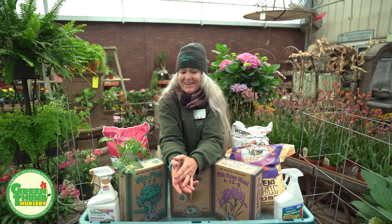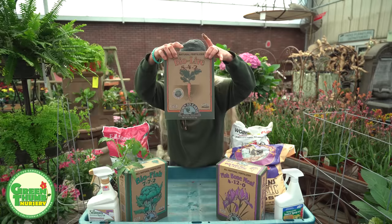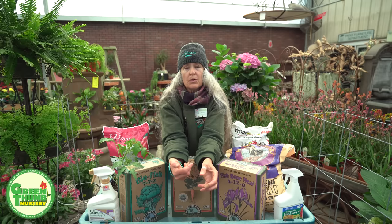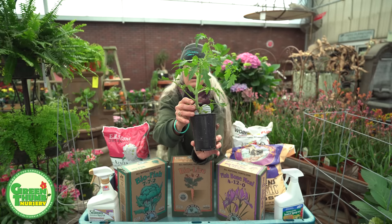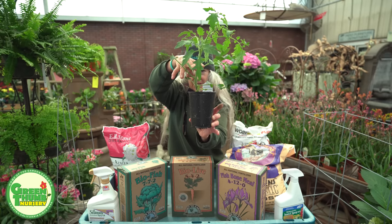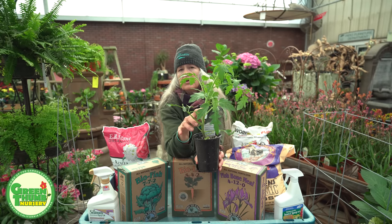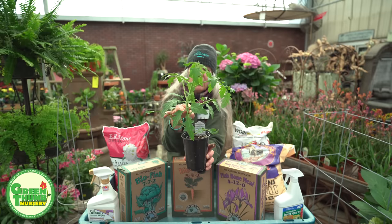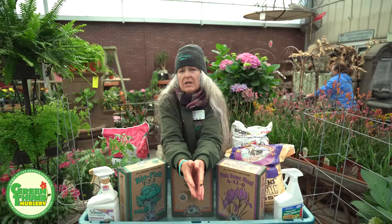I'll put the two fertilizers in the hole and mix them in a little bit. You don't want to overdo it — the fishbone is fine but too much Bio-Live can burn the roots, so mix it in and then water it just a little bit so it's not straight fertilizer right on the root ball. Before planting, I'll take off the lower leaves and plant the tomato deep in the soil. This helps establish the root system a lot quicker — it can actually root all the way up the stem, so even though it looks tall, it'll only be about four inches above ground, which gets it going a lot faster.